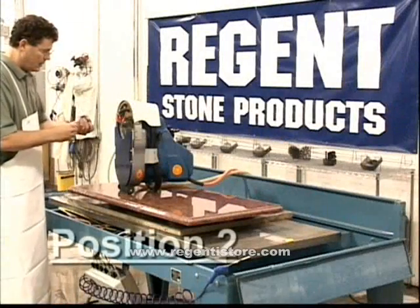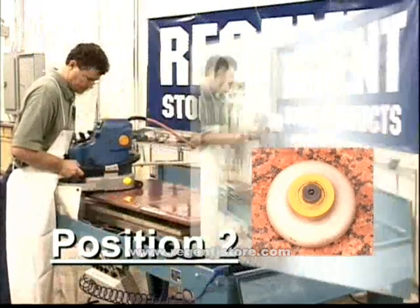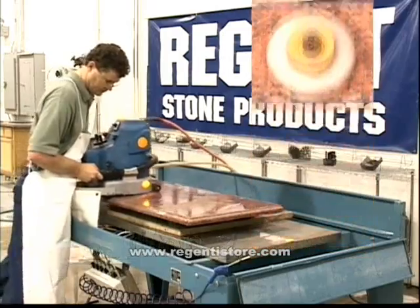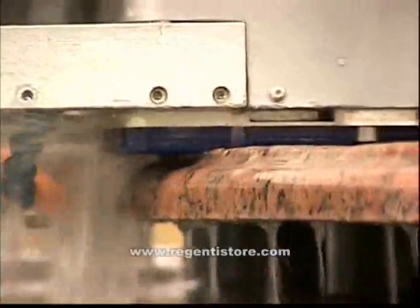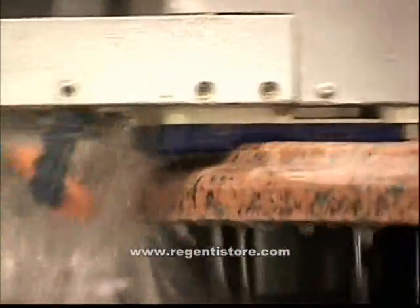When the shaping with position 1 is complete, install position 2 and continue working in the same manner left to right along the edge of the stone. It is very important to the success of the finished profile that position 2 bit be allowed to remove all remaining excess stone. The position 2 bit removes the remaining 5% of stone and completes the shaping, leaving a consistent finish ready for honing.